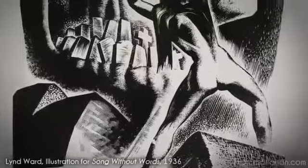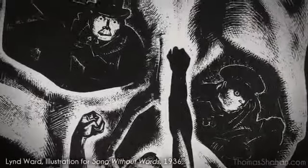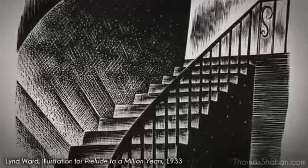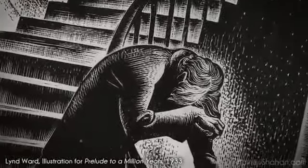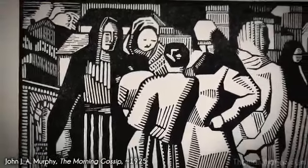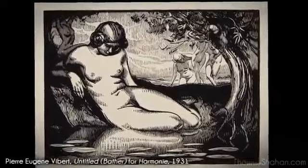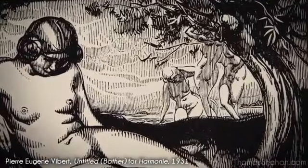Lynd Ward is another artist I admire for his terrifying art deco nightmares in his wordless, textless novels — a precursor to the modern-day graphic novel. John J. Murphy had a really unique way of angular stylized cutting that I find appealing too. Pierre Vibert was a French artist with another unique cutting style, using a lot of vertical lines.